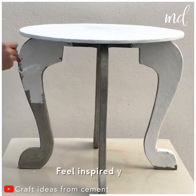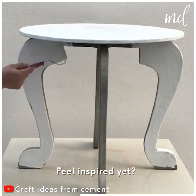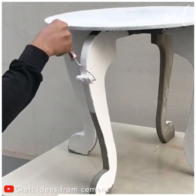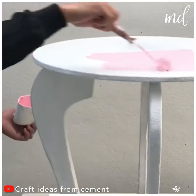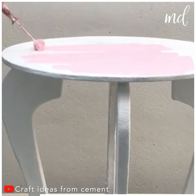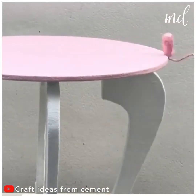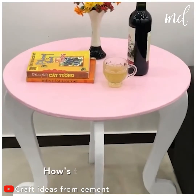Have you found a place for it yet? Pretty in pink! Ta-da! How's this for a design?